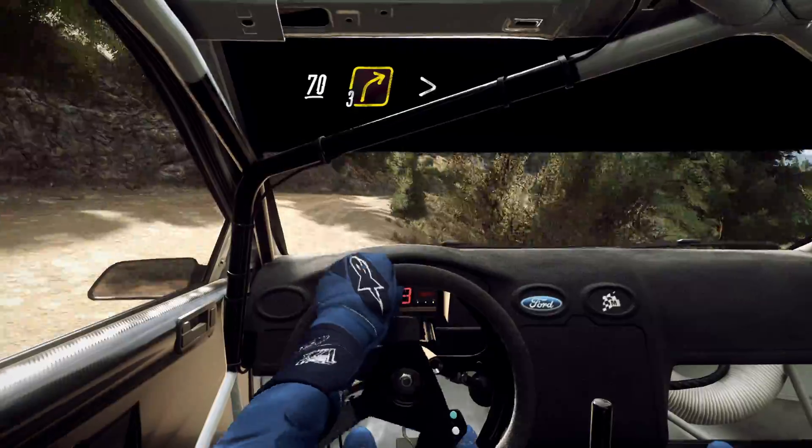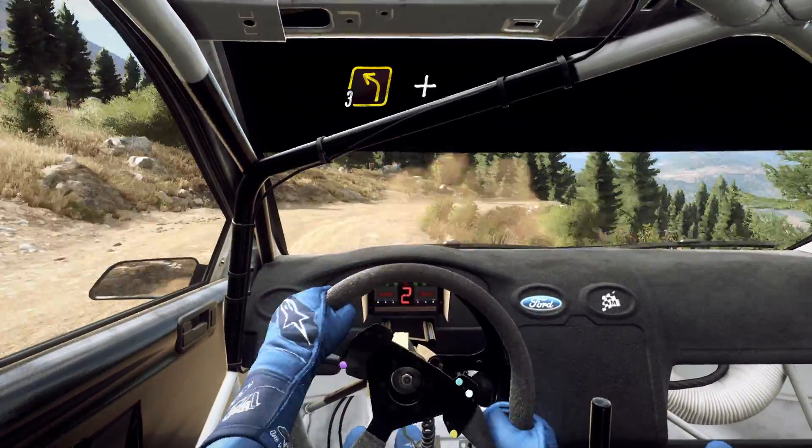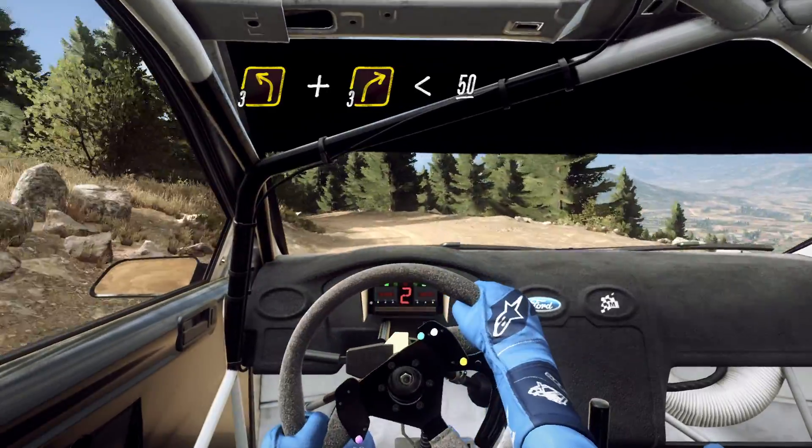Caution 70, 3 right tightens, into 3 left, and 3 right, opens up 50.